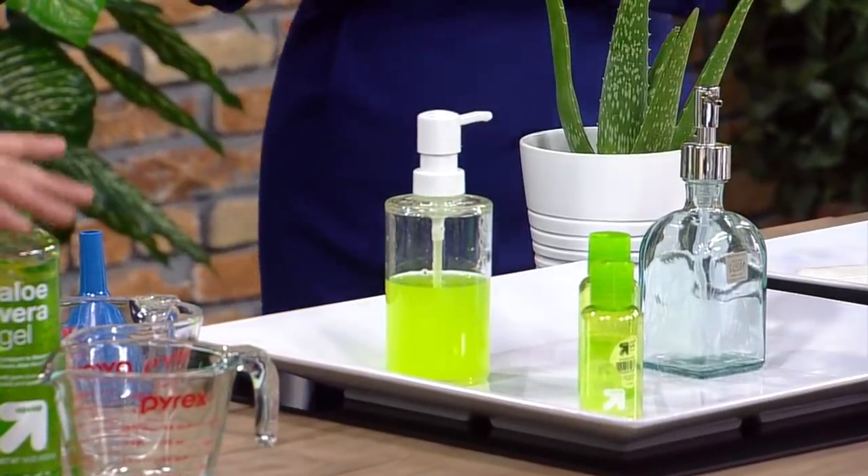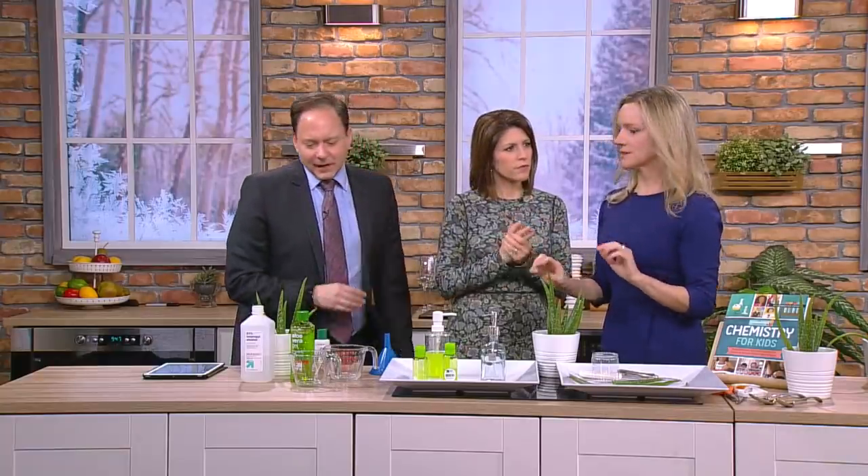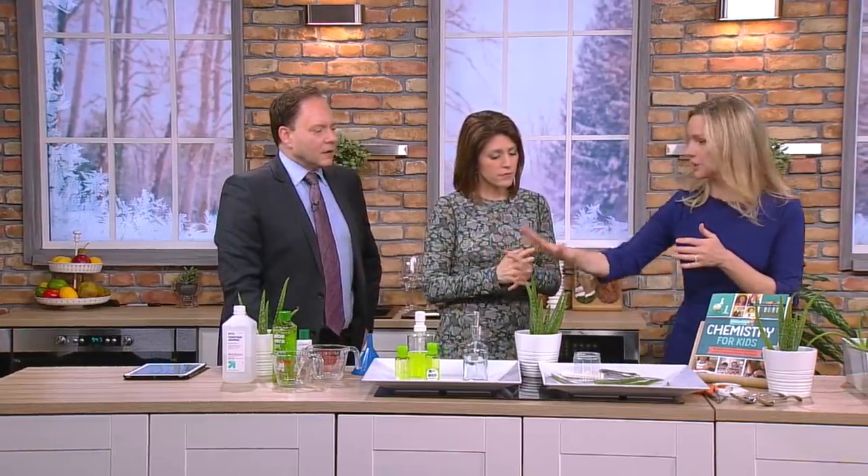This is better than the stuff you buy because it doesn't have the anti... you don't need antibiotics. Coronavirus is a virus — you don't need antibacterial. This is perfect, and it kills bacteria too.